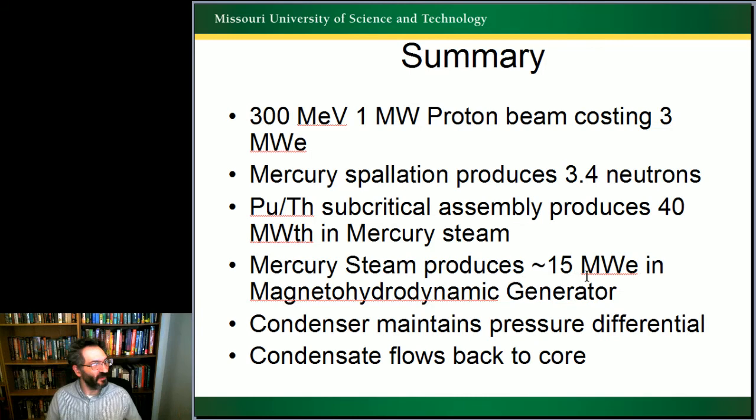In summary: we start with a 300 MeV, 1 megawatt proton beam, which costs about 3 megawatts electric to run. Mercury spallation produces 3.4 neutrons from each proton. The subcritical assembly then brings that to 40 megawatts thermal in the mercury steam. The magnetohydrodynamic generator generates about 15 megawatts electric. A condenser turns the steam back into liquid, maintaining a pressure differential through the system so all fluids move through, and the condensate flows back into the core. I know it's a quick run-through — are there any questions?